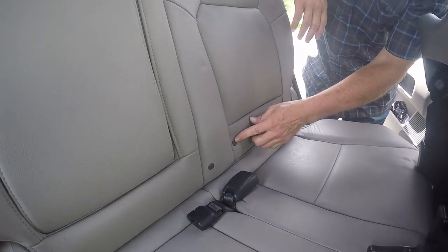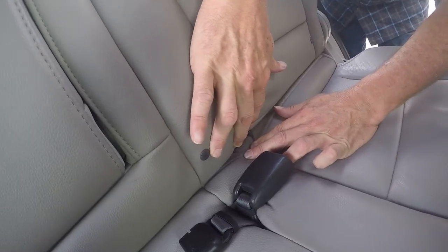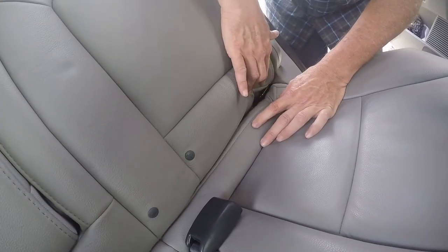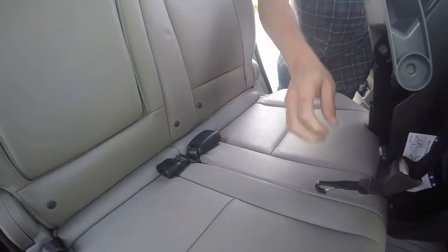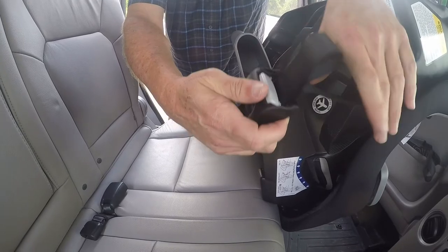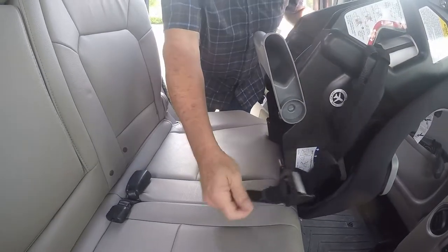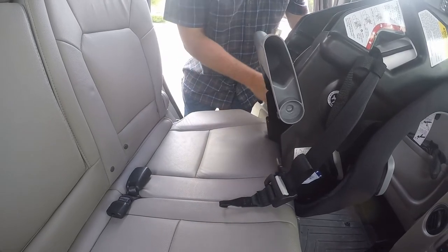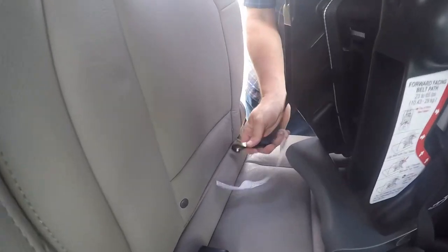Once you locate your markers, take a moment and grab the seat back and spread the seat apart so you can see where your latch bar is. You want to pull all of the webbing out of the adjuster system as much as you can. Then we're going to connect the lower anchors. Put the seat about two-thirds of the way back.